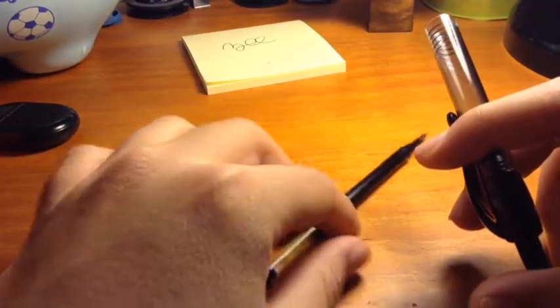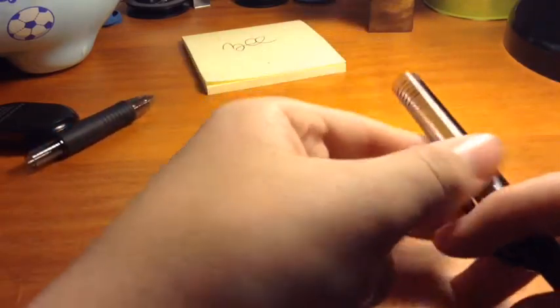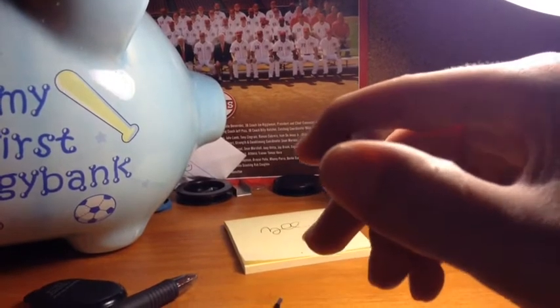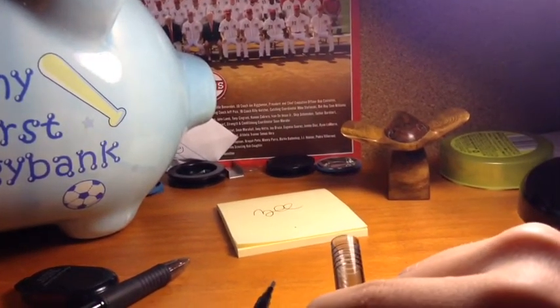Now you can do it this way or you can do it the other way. When you hit it, or push the clicker down — whoa, it goes everywhere. It went to my shirt.